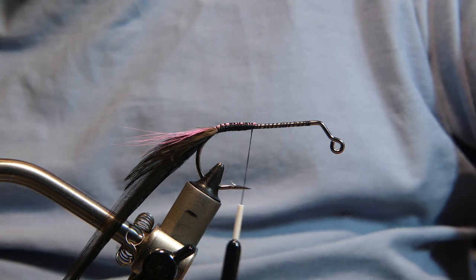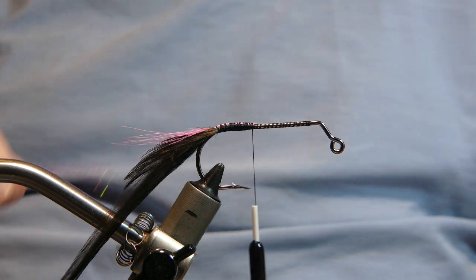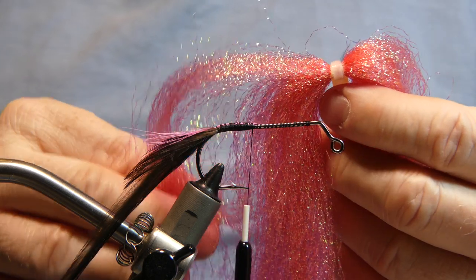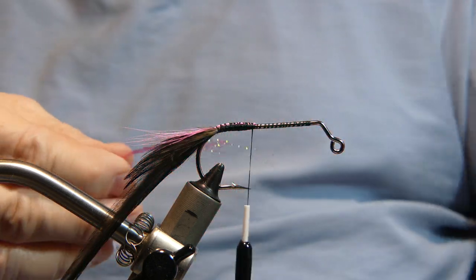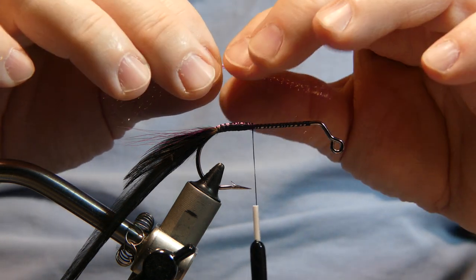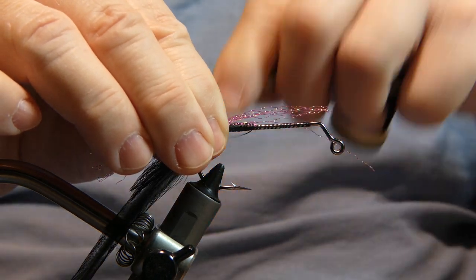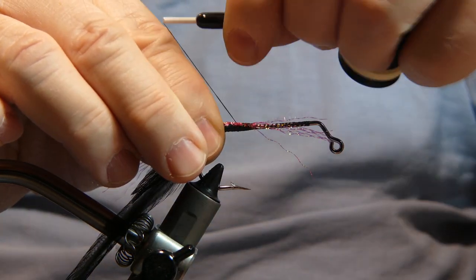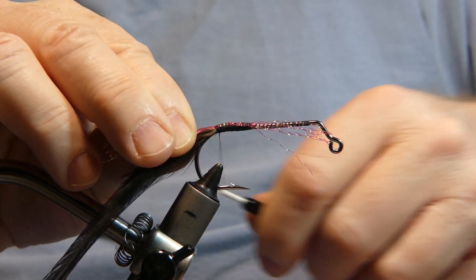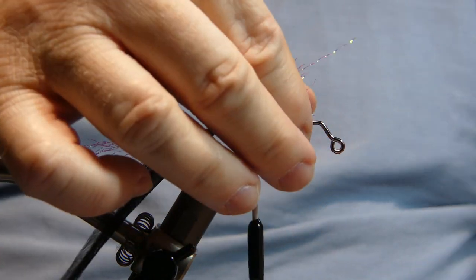Now we're gonna add a little bit of crystal flash — it's a nice little pink color. About the same length as that bucktail, maybe a little longer, wouldn't hurt. Lay it right on top, wrap it in, and cut away your excess.